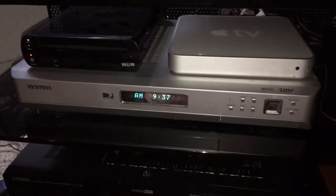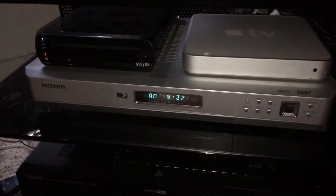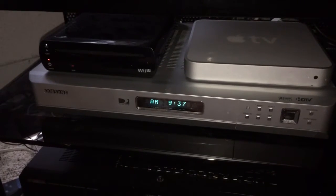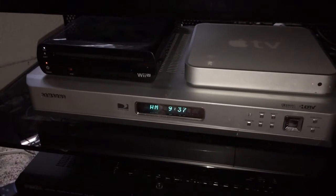Back in the day, this receiver was a home receiver for DirecTV HD. It is no longer compatible with HD for DirecTV, but it will do standard definition for DirecTV if you happen to have that service. However, I am using this for way more than what it was designed for, and I'm going to show you how.